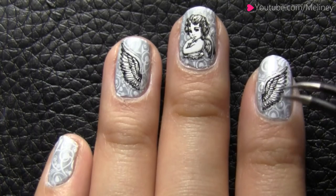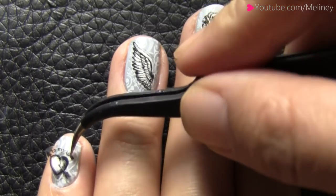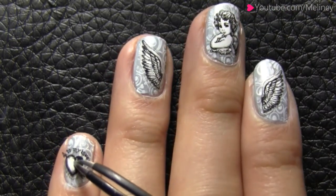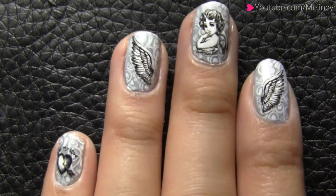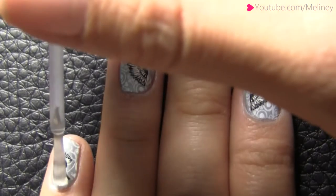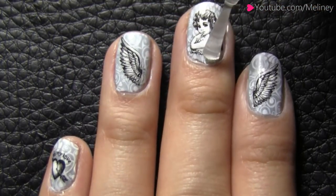This design set is great for Valentine's Day. When you're done, apply top coat to secure the stickers and protect the stamping design underneath for a long-lasting finish.